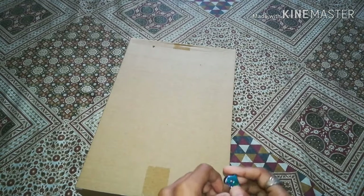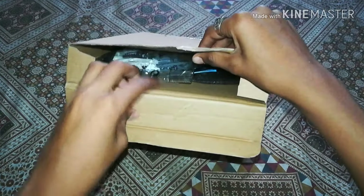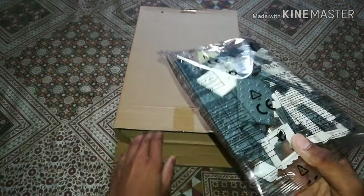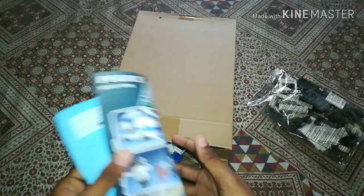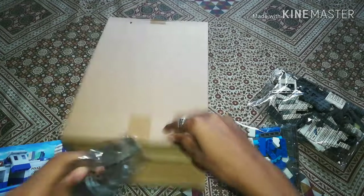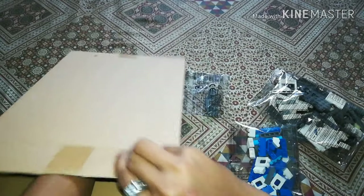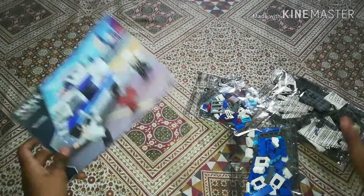Let's unbox it. There are bags, just like Legos, but no numbers on them. There's a booklet, just like Legos. There's one more bag, and I can see some accessories in an accessories bag, and there's a last bag. That's everything.